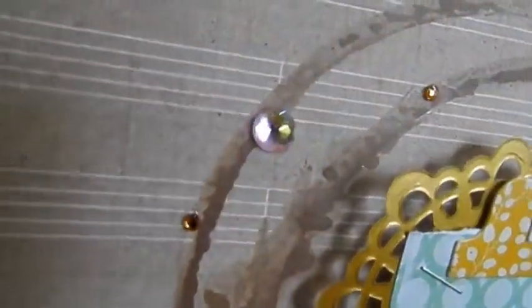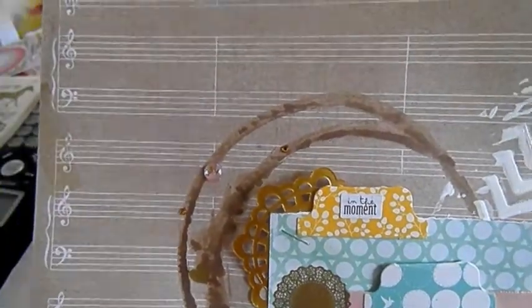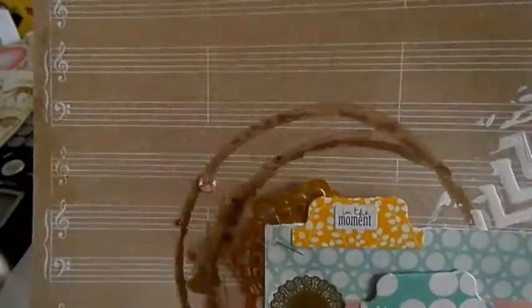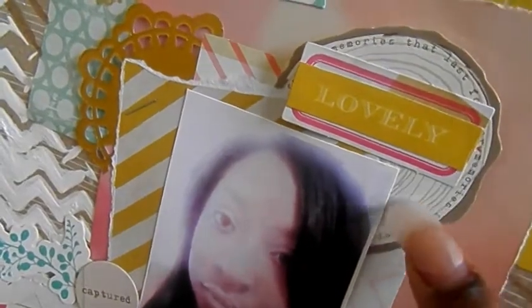There's a heart rub-on and some little rhinestones — I think some are Prima and these little gold ones are from Cherry on Top, they're called gem stickers. I put some down there too. This heart is from a Heidi Grace journaling die-cut set that had these little hearts in it, and then there's a little wood-printed piece.